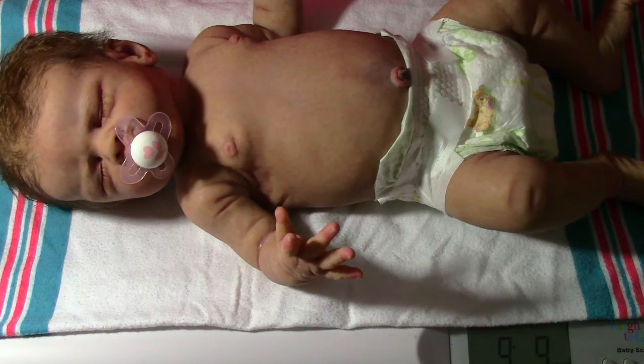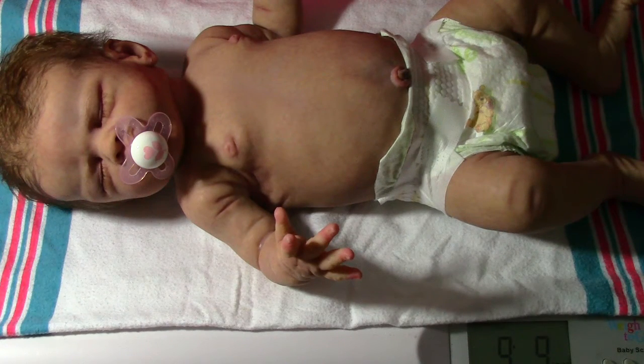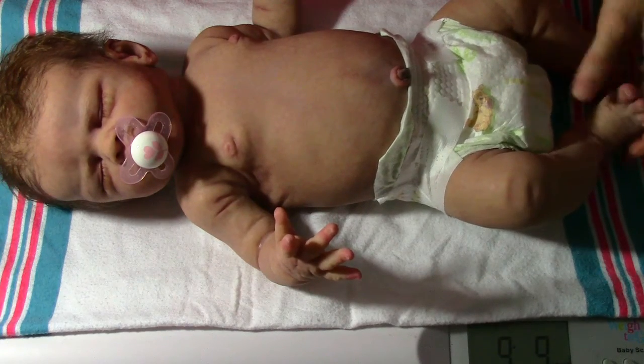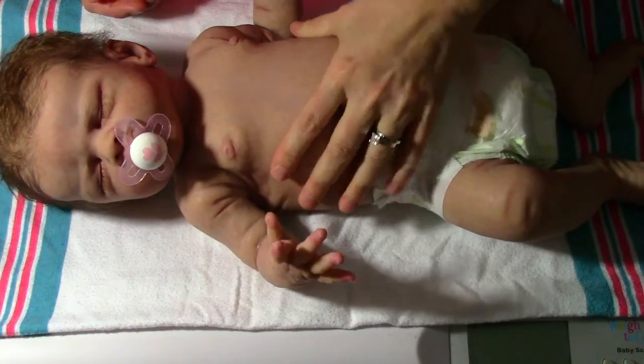Wow, so it says nine pounds, nine ounces. I thought she was kind of heavy. I actually thought she was eight, eight. But she is really a solid baby.